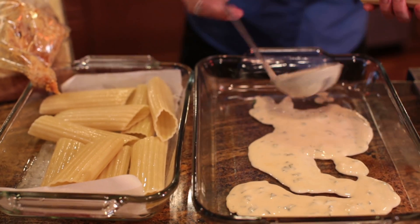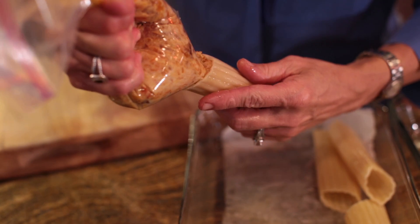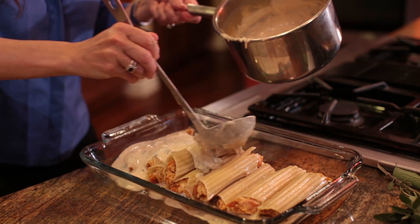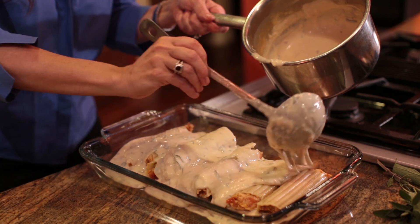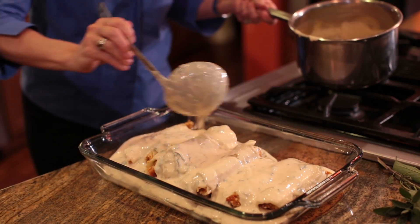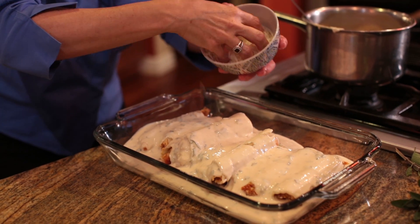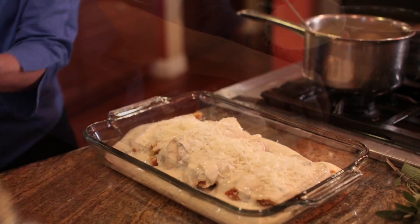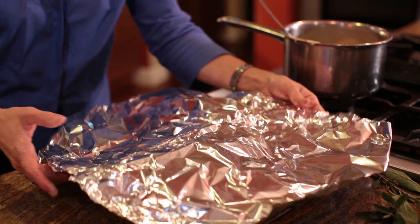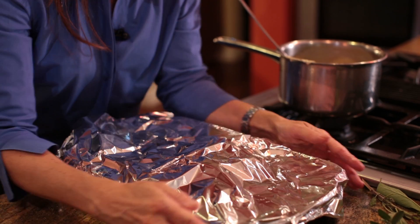I like to put a little bit of the cream sauce on the bottom of the pan so the manicotti don't stick. Now that we have our manicotti filled, we'll go ahead and add our cream sauce — infused with the fresh sage. I also like to go ahead and add a few more of those cheeses that we added to the stuffing on top. We'll wrap this with foil and bake it in the oven at 400 degrees for about 20 minutes.